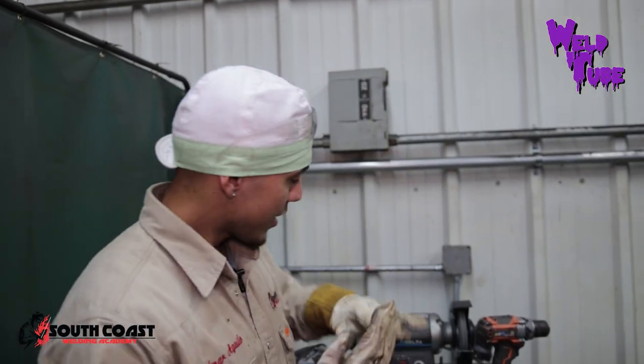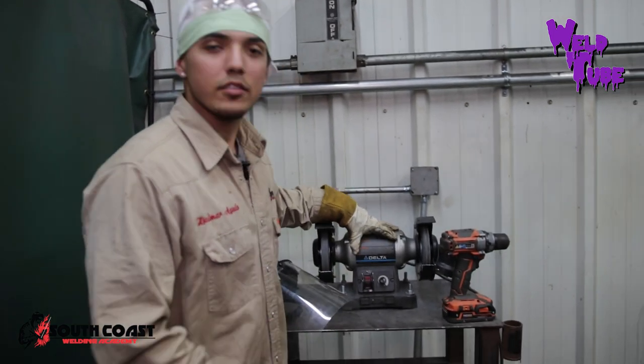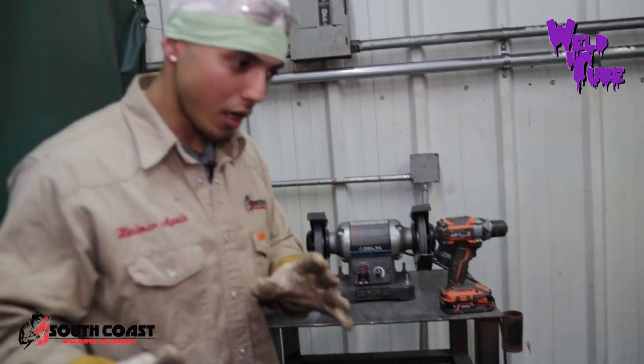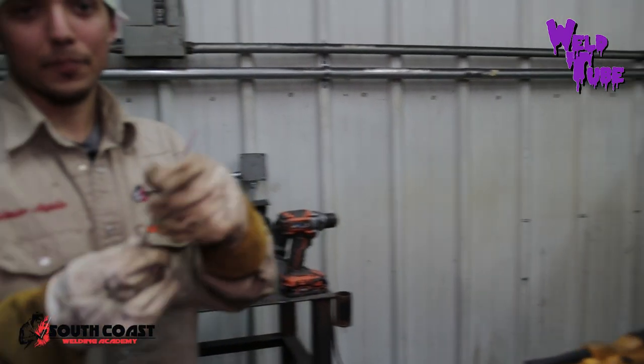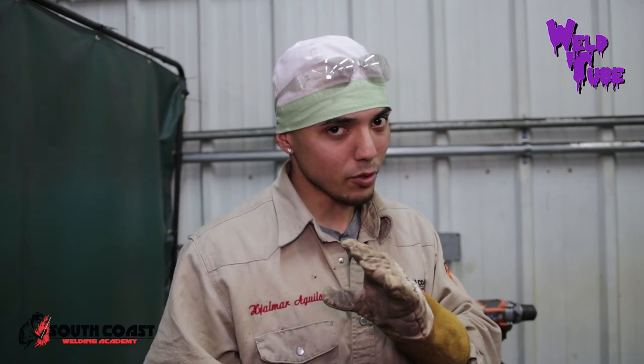Here is the tungsten grinder — the Delta tungsten grinder. I'm going to show y'all different ways to grind your tungsten. Right here I have a 2% lanthanated tungsten — blue. Whether it be a 2% thoriated or E3 ground tungsten, it doesn't matter. This is the same way you should grind it every time, the proper ways. Three different ways.